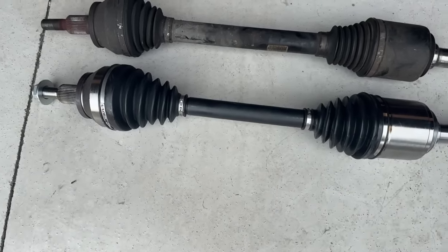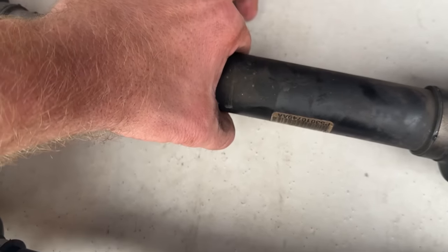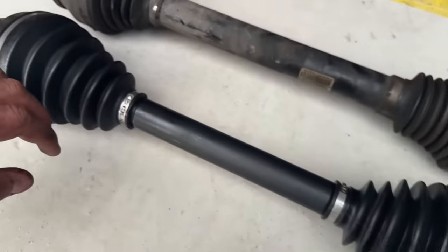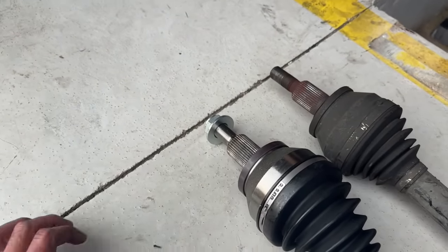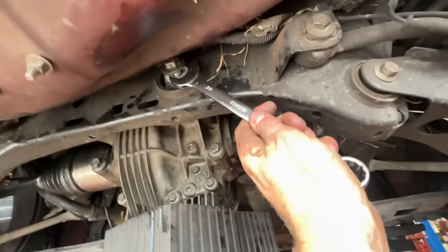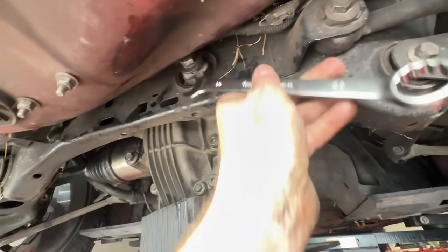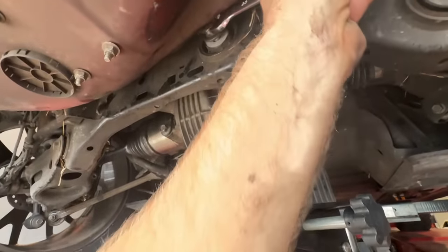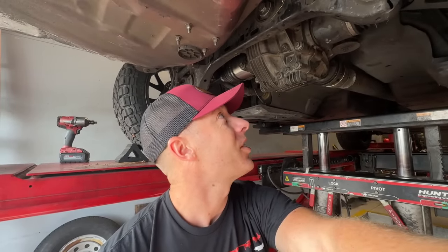We got the new axle in. The stock ones definitely seem thicker than the aftermarket units, but it's usually not the shaft that breaks — it's usually one of the ends. We slid it into place and tightened down the nut. I had to show Ryan how to do this part on a car, but we got her in. This is just one of those jobs you've got to muscle home. It's been a long time since I got my hands dirty, but I'm glad I dove in and knocked it out in about three hours today.